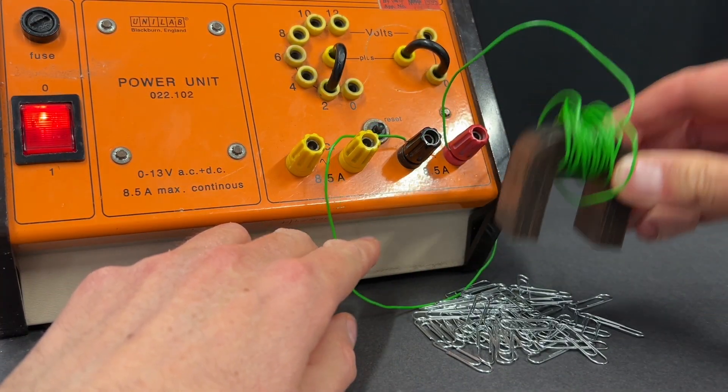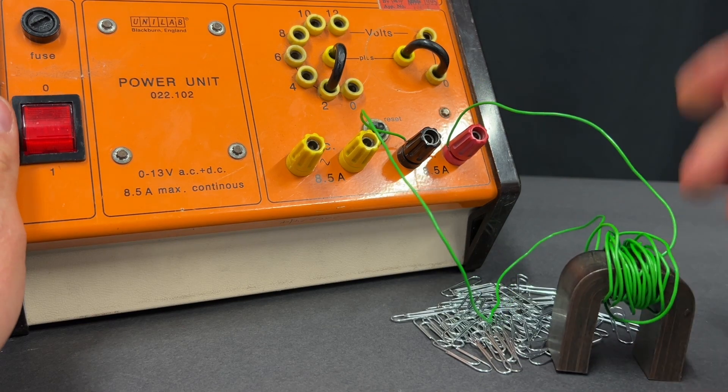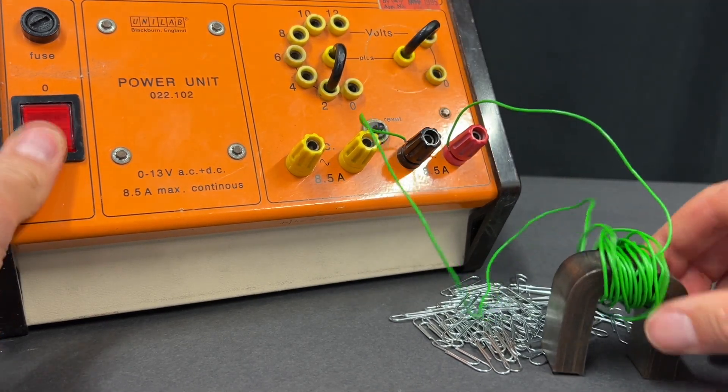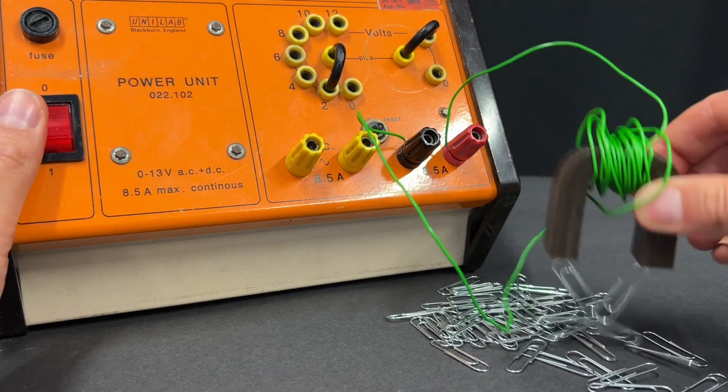Thirdly, it's easiest to investigate how the number of turns affects the strength. It's best to start with the maximum turns you're going to use, and then you can increase the potential difference of the power supply if you're not picking up enough paper clips.